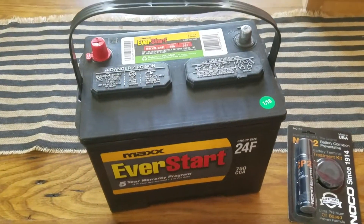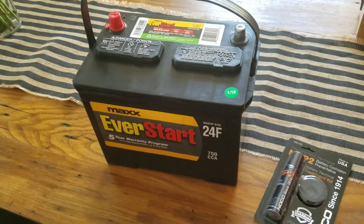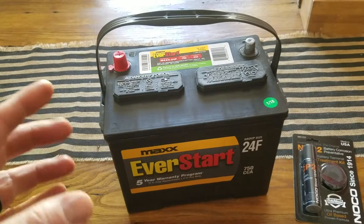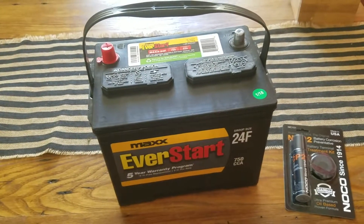The Max EverStart has gotten some decent reviews, but the reason I really wanted to give this one a go is because it's about $30 cheaper than name brands like Duracell and Interstate that offer the same amount of power and, more importantly, the same amount of cold cranking amperage — you can see that down on the bottom there.